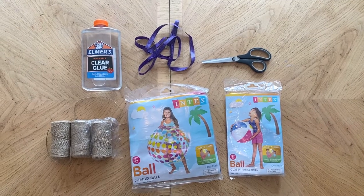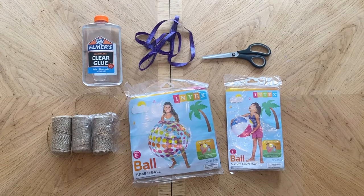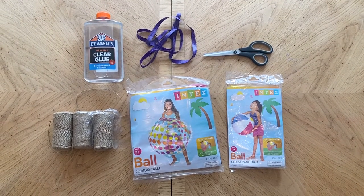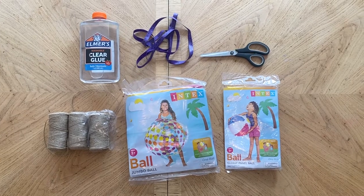I'll put links in the description to some of the items I'm using for this project. You'll need a good amount of Elmer's glue, some twine, measuring tape, scissors, and the most important part — a beach ball, something inflatable that will be the diameter of your light fixture.